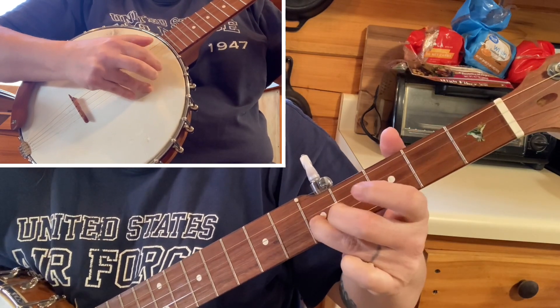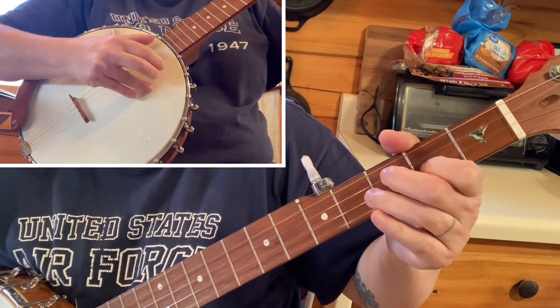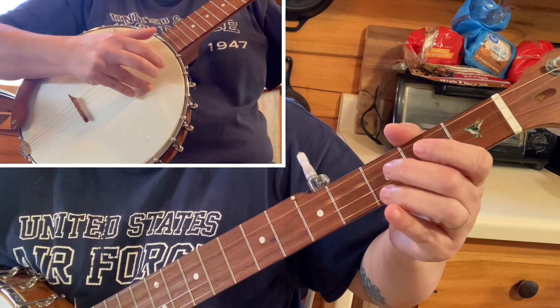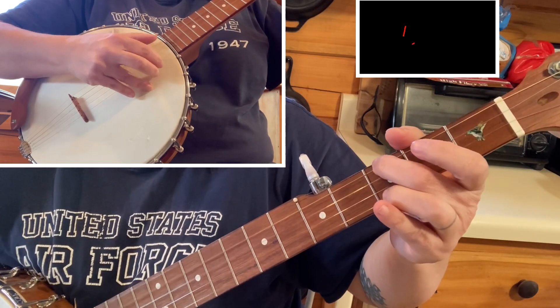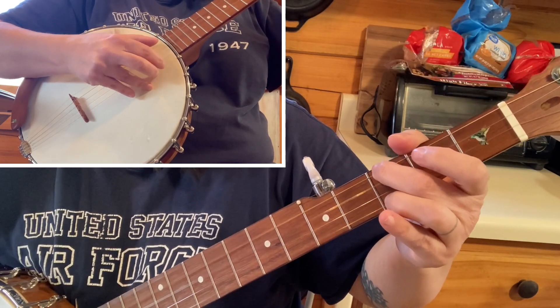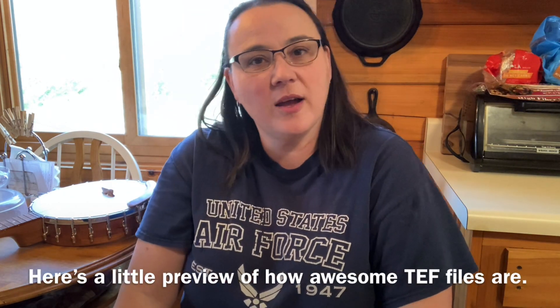Cluckold Hand Level 1. Hey everybody, I hope you're doing well today. That was Cluckold Hand Level 1 on Two Finger Thumb Lead Banjo. If you're interested in tabs and other things and a whole lot more than just that, head on over to BanjoElimonade.com. The link's down below if you want to check that out.